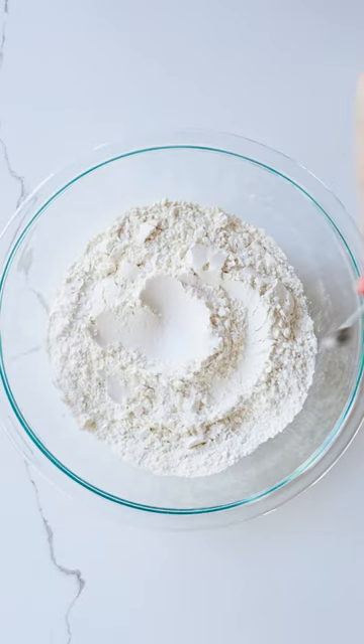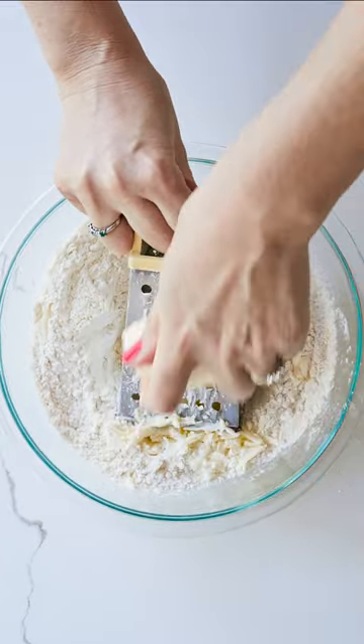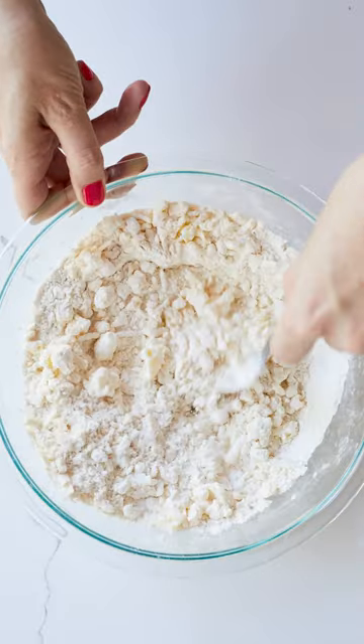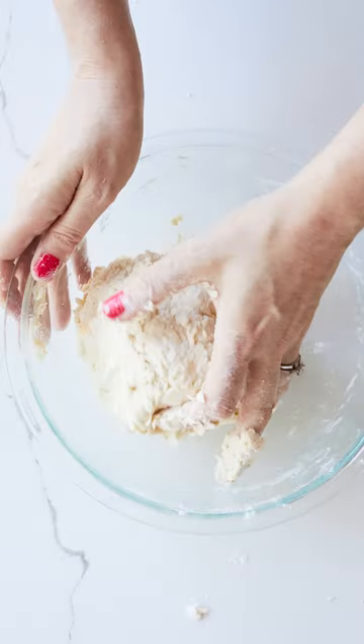Easy puff pastry involves a lot of folding, a lot of resting, all that jazz. No it doesn't. This is kind of a hybrid between a rough puff and a puff pastry. This pastry really is easy and it'll probably take around 20 minutes to whip up, which is faster than you can get to the shop.